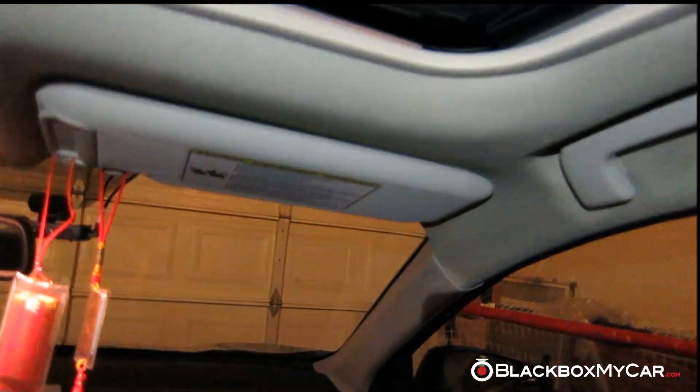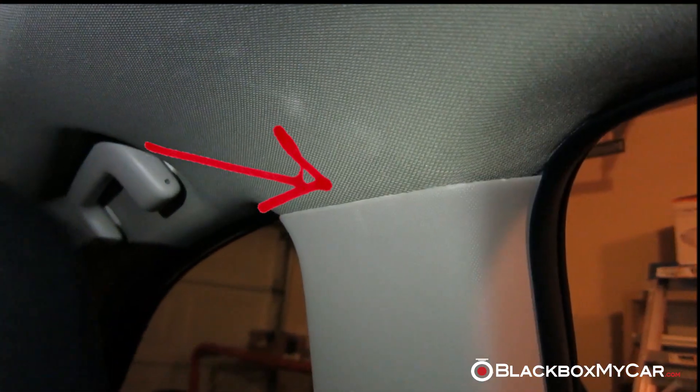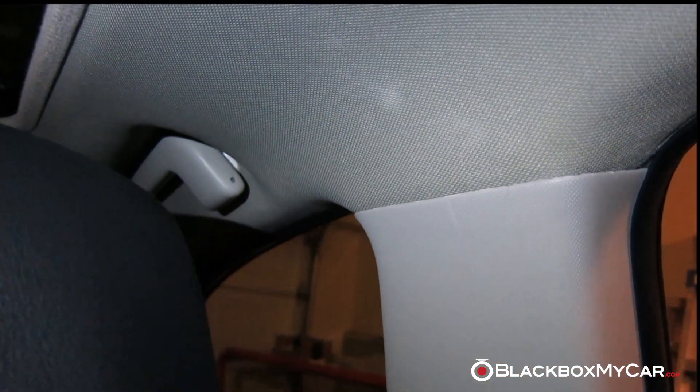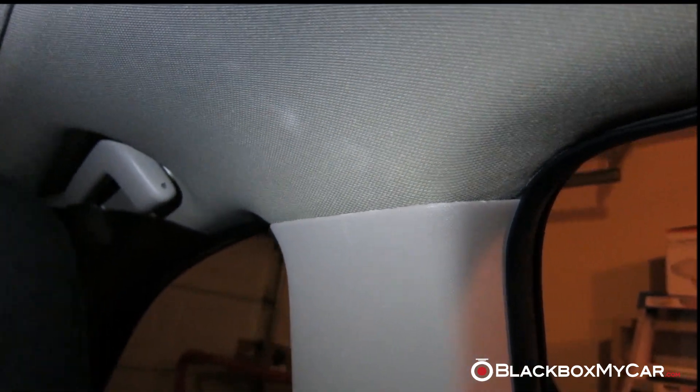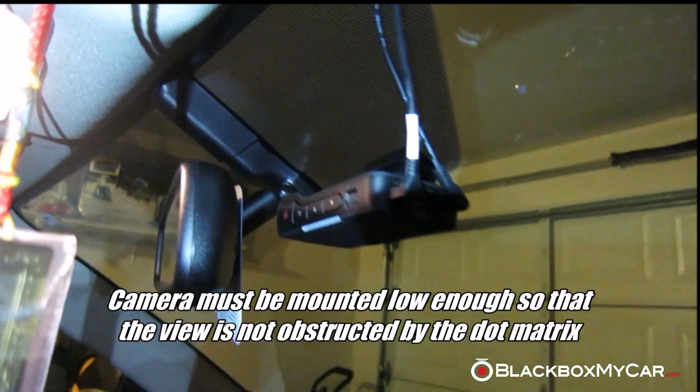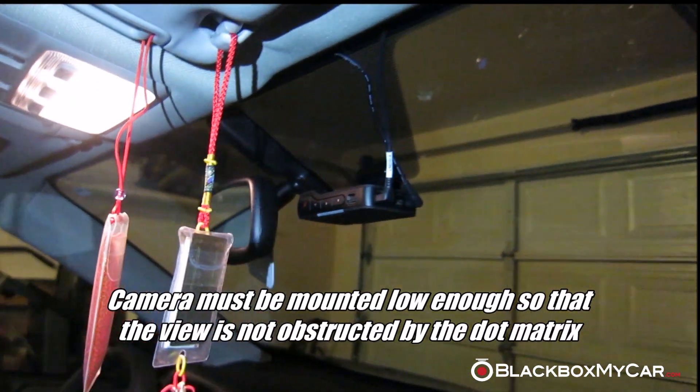For the connecting cable, we have it going along the headliner. This part is really quite tricky — we needed two people to really get enough slack in the headliner and the B-pillar to get it through. The rest of the way is really quite easy. This is from the passenger side, what you would see.